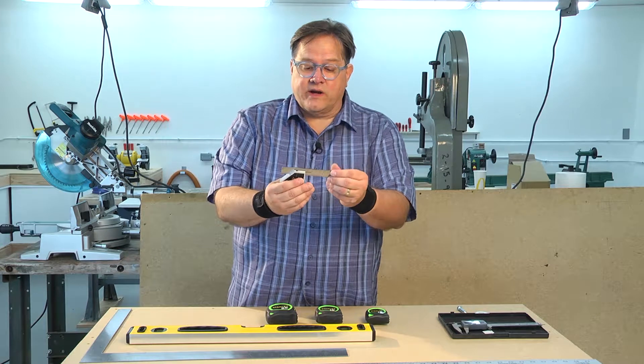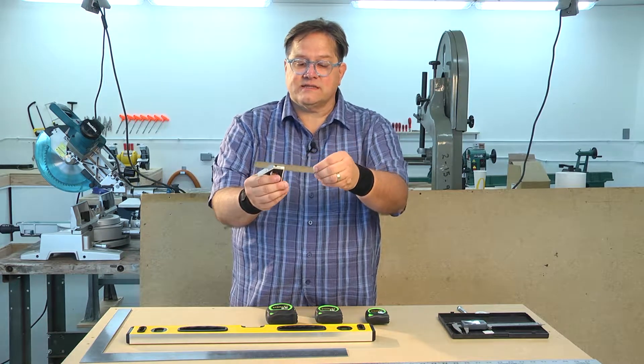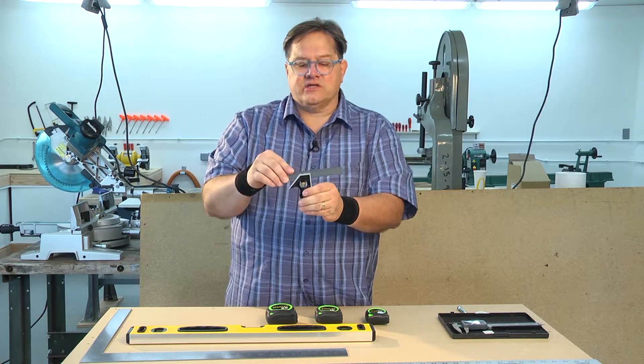This is a small square and it's adjustable — you can change the distance. This has both metric and inch markings. It has a level built in and this edge is steel.